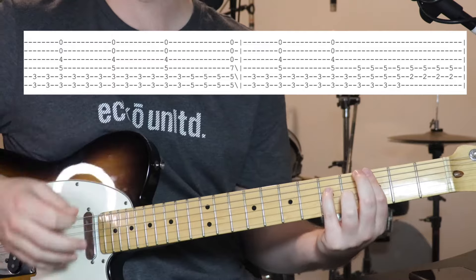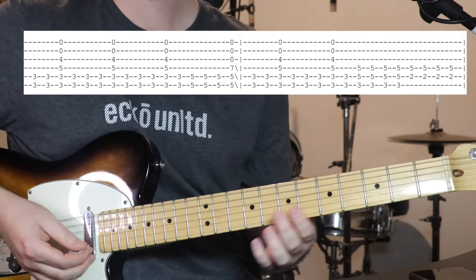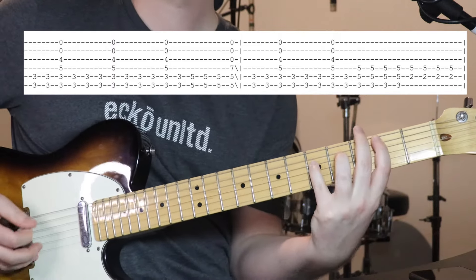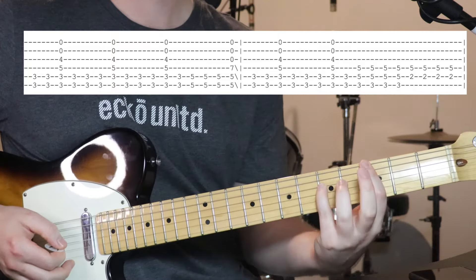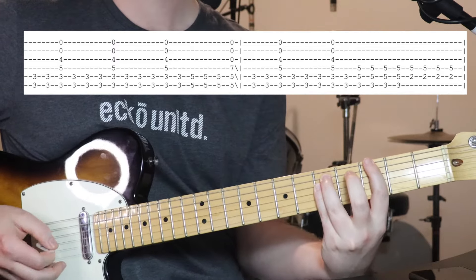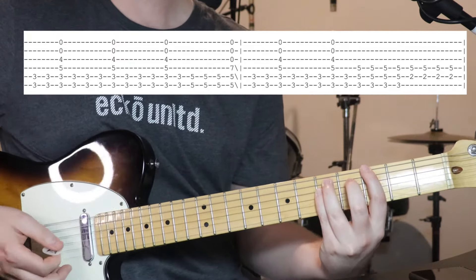Do that 3 times, and then do the slide down on the 4th to get back to chord number 1. And then we've got chord number 1 twice — so it's like 1, 2, 2 there. And then we've got this, which is just going to a G chord. So now we're holding down 3, 5, 5 on the bottom 3 strings — just a regular G power chord. Do that 4 times.